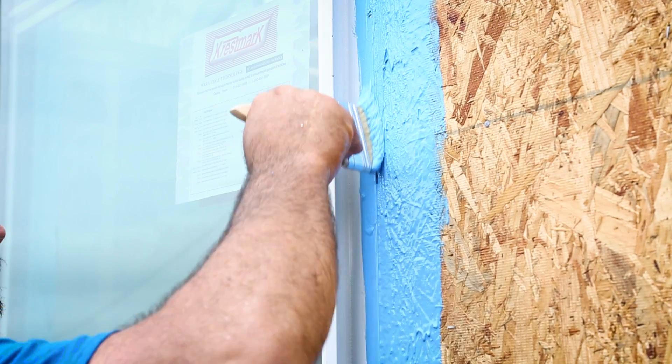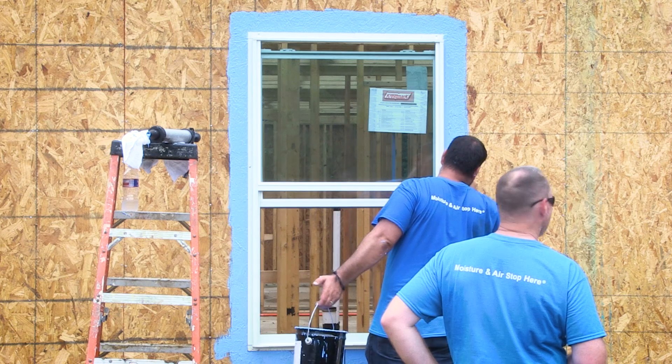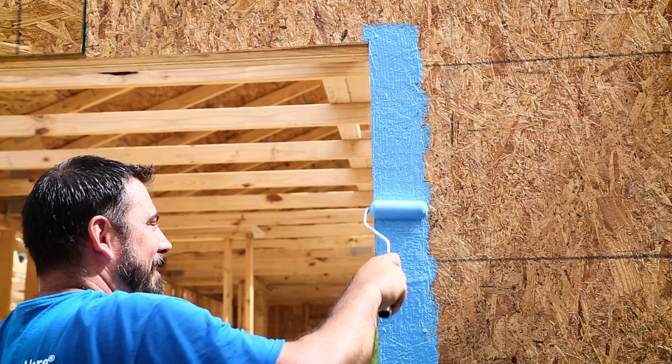Make sure to completely cover the flange. Make sure to leave the sill flange on the bottom of the window unflashed to allow moisture relief in the event of a window leakage.